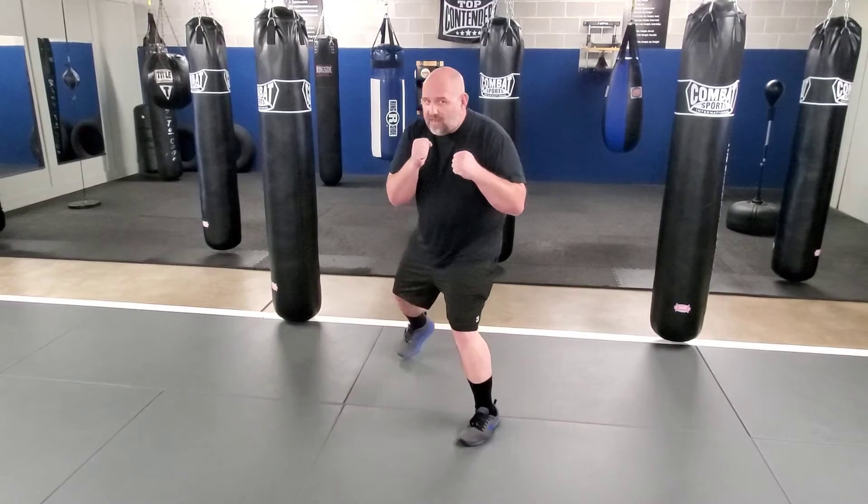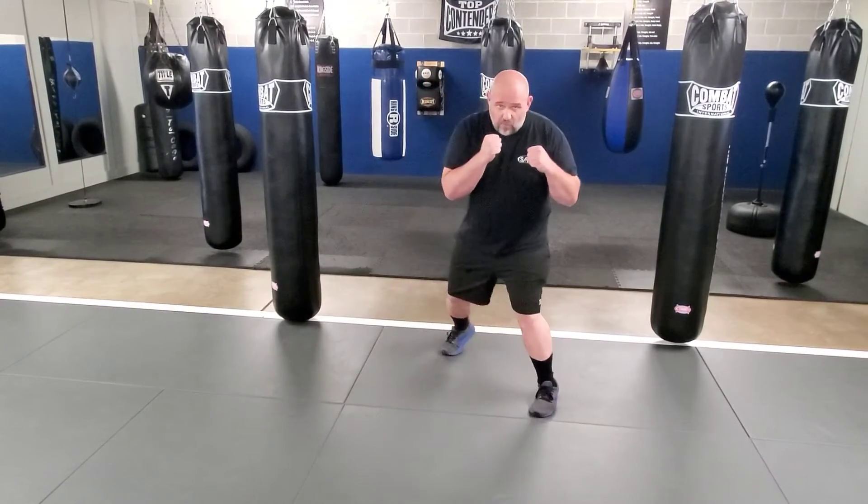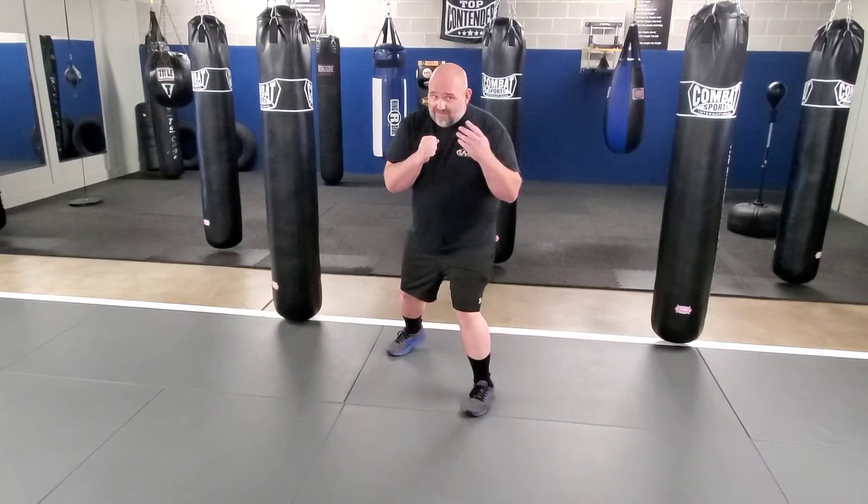Basic footwork. To move to the front, we go front then back. To go back, back then front. To go left, left then right. To go right, right then left.